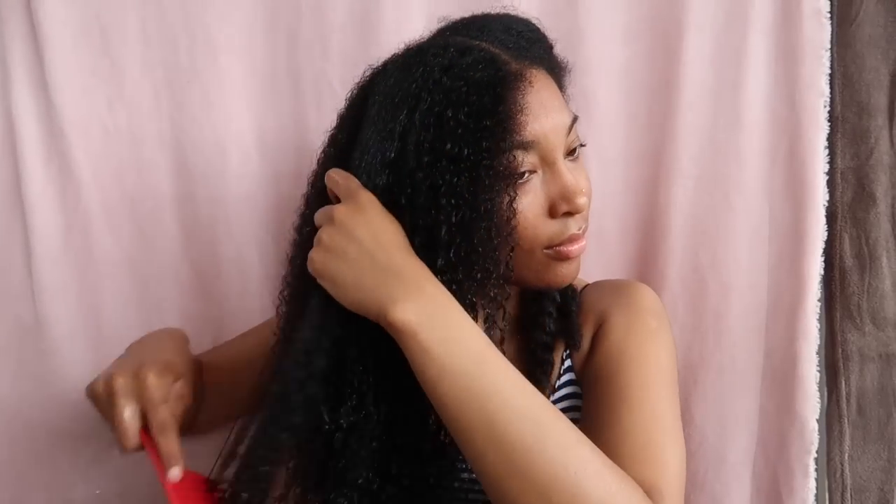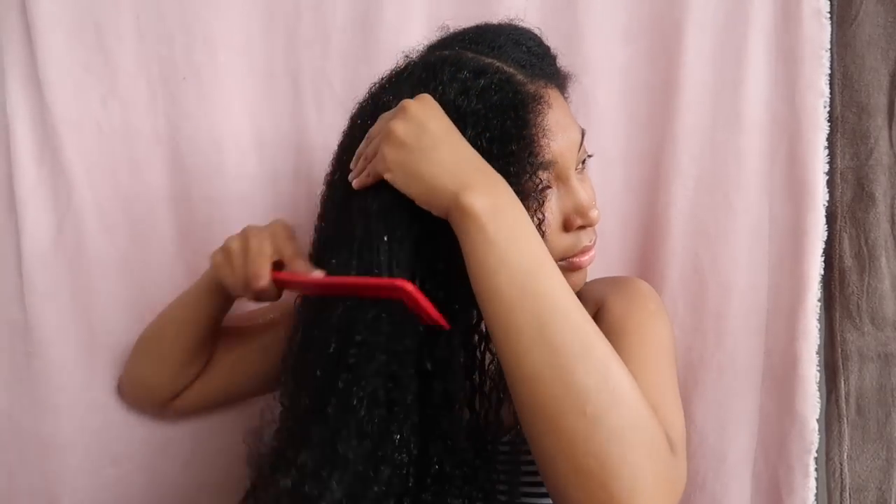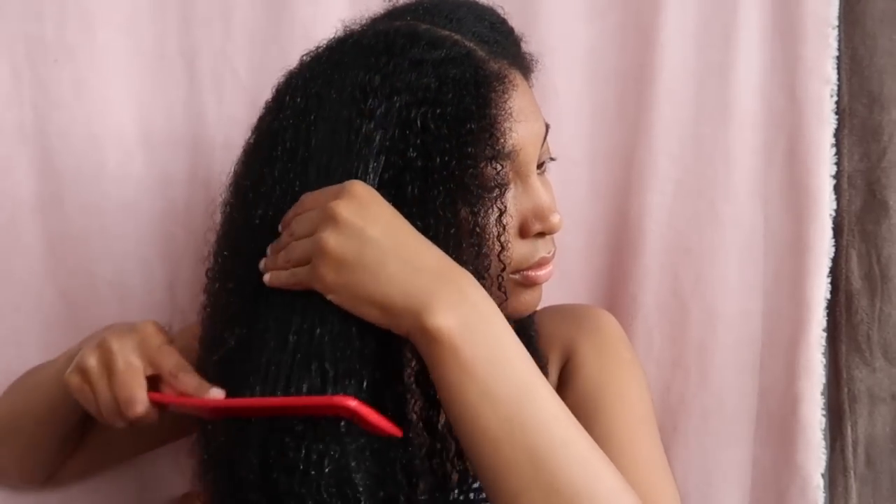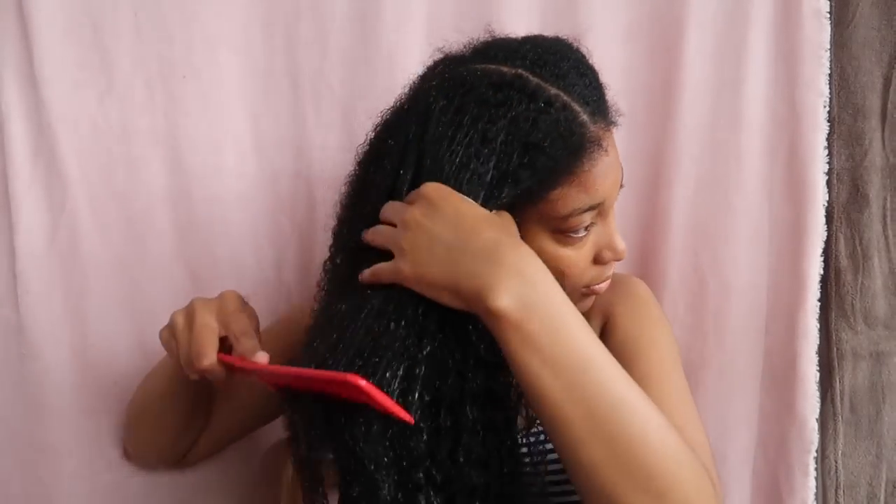I decided to use the comb to test the efficiency of the aqua gel as a natural detangler. It's not that bad, but it could be better. I think aqua gel can be a very good detangler if you make it thicker. In this video I used a very liquidy aqua gel, so maybe it's not as efficient as a thicker one.